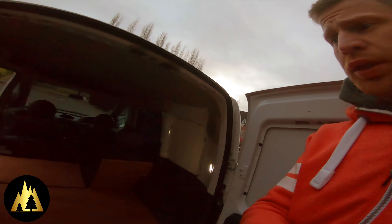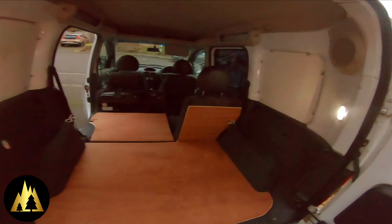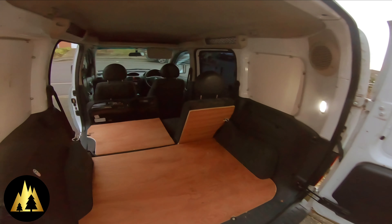I've got the flooring done. I'm finishing for the day now because it's freezing.